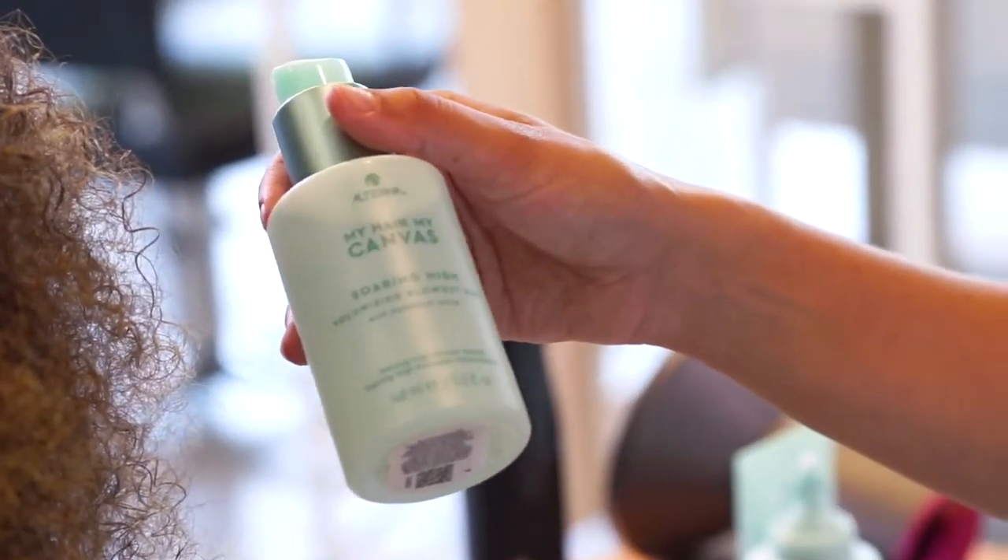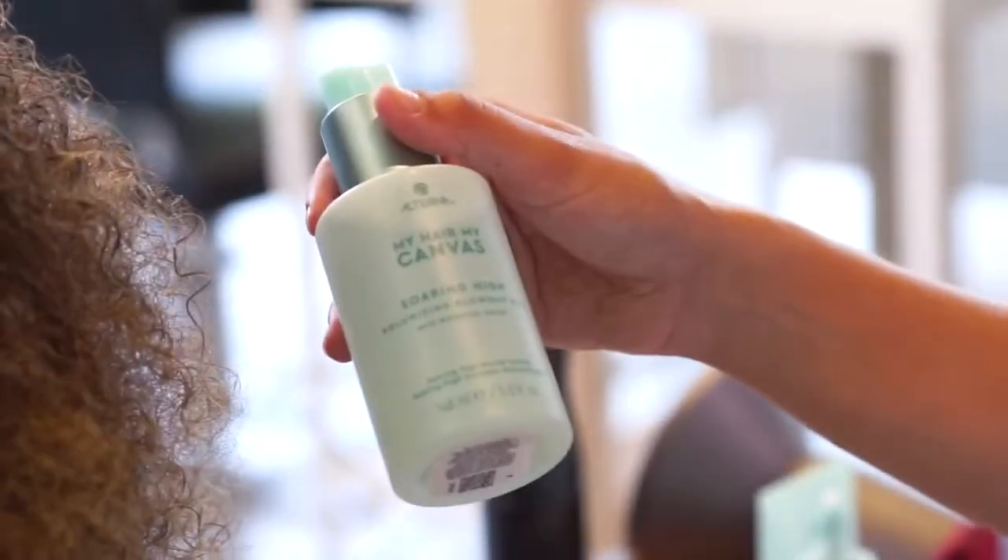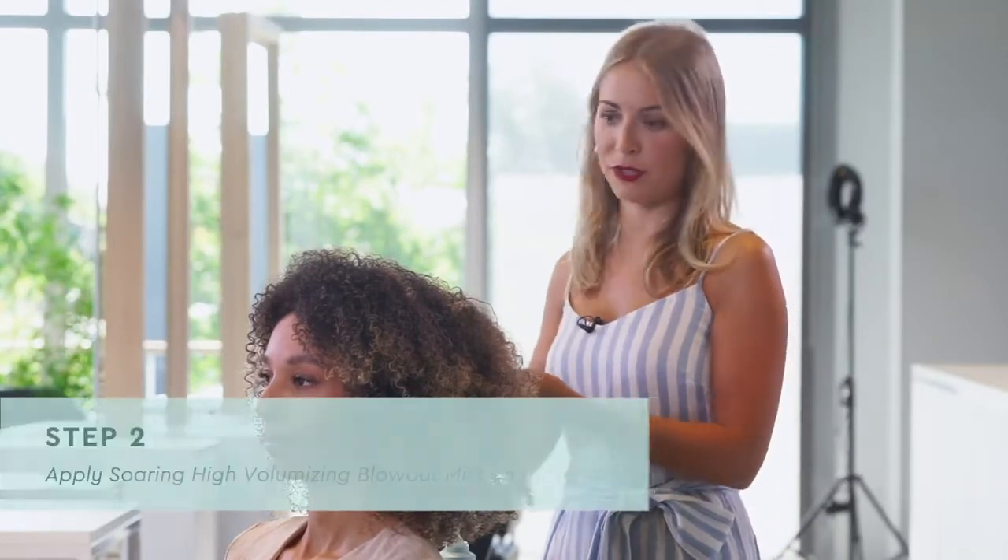Speaking about protection, I'll be using the Soaring High Volume Mist over the length. One of the very important ingredients in this product is the bamboo extract. It will give me some heat protection so I'll be really comfortable to use any tongs or diffuser over this very fragile texture.